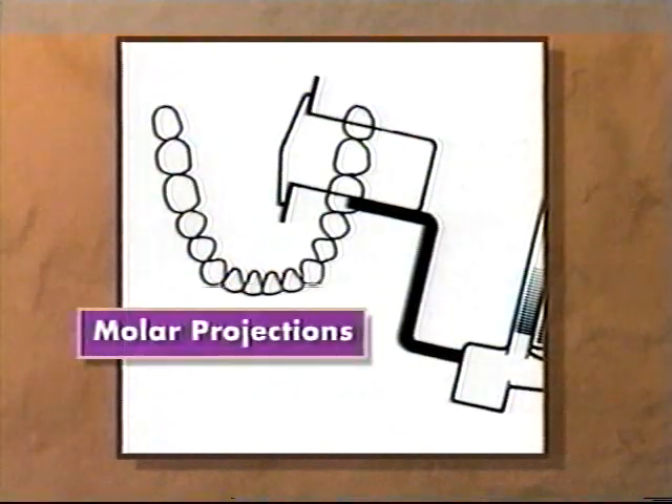Molar projections should include the posterior extent of the tooth-bearing area and require placing the film as far back in the mouth as possible. In the maxilla, the entire tuberosity should be visualized. In mandibular projections, a portion of the ascending ramus should be seen.